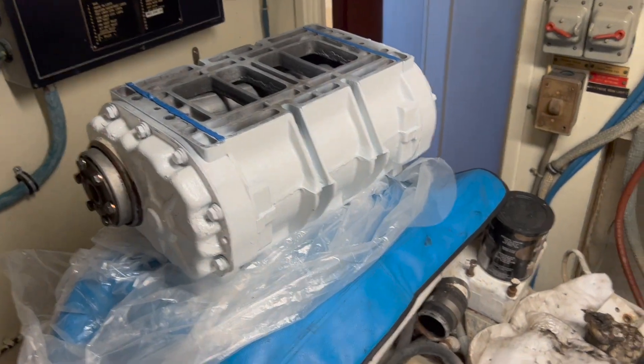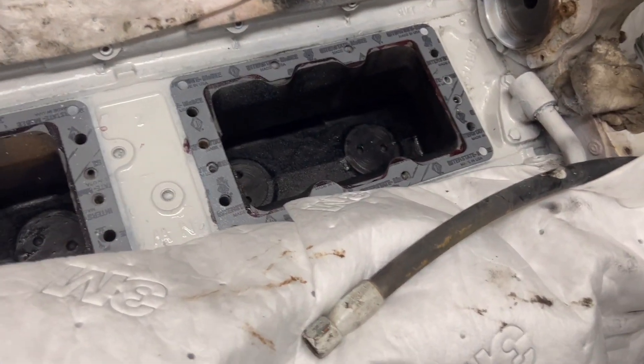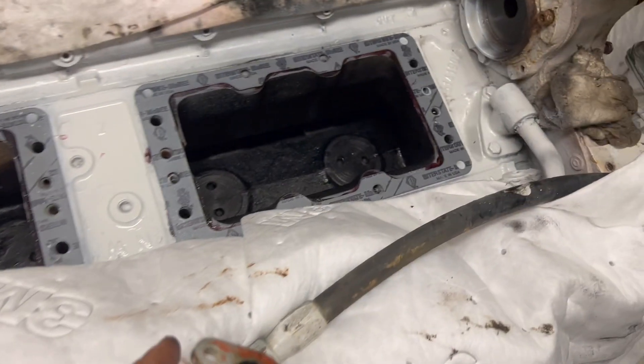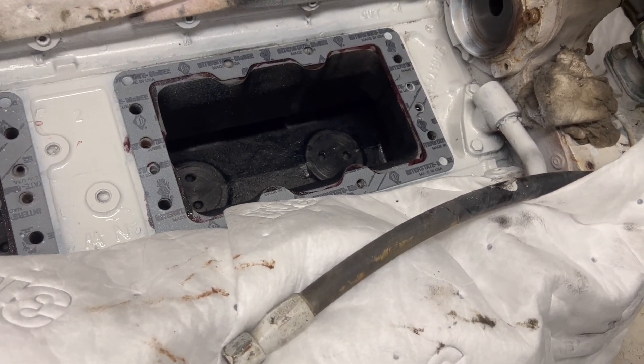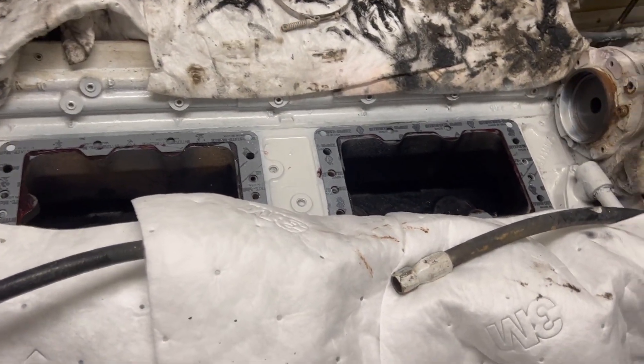Today we're putting the blowers back on. We've got the gaskets on with some gasket sealer just because we're going to be moving the blowers around a little bit, so that will tack them in and make it stay easier. Then we're going to put the back blower in and then the front blower almost at the same time.